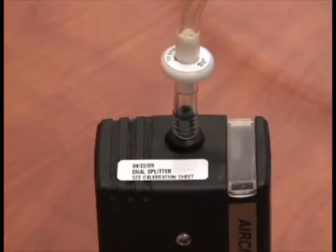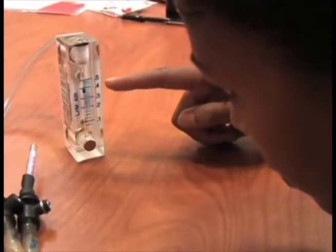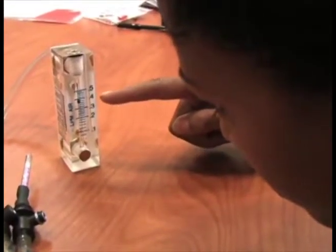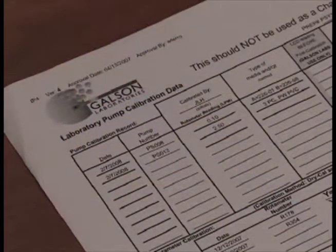Start the pumps so they can be warming up. Open the opaque flap on the top of the pump and push the button to start the pumps. They need to run at least three minutes before you begin the calibration. Be sure to verify the pump flow rates in an area where you are not exposing the media and equipment to the contaminant, like an office setting.